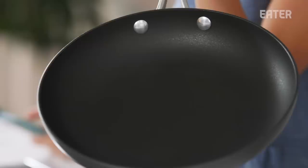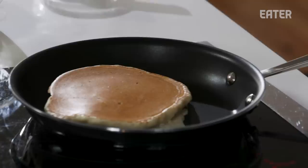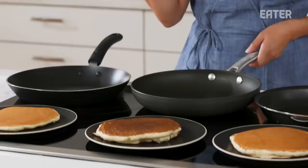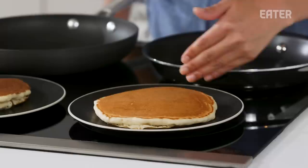Now moving on to the All-Clad. I can see some residue on the pan — it's really subtle, but there's still some in there. Starting with the T-Fall, our pancake looks beautiful, very even. The Calphalon, which we had trouble with, we had to make the pancake twice because it was heating up too quickly — it's also very blotchy, with rings of unevenness. For the All-Clad, the pancake looks pretty nice, but there's a little bit of unevenness.